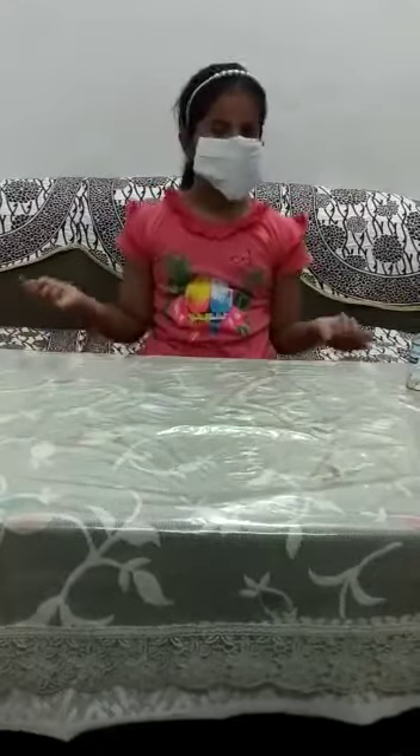Your mask is ready. Whenever you go out of the house, wear this mask. You can wash it and use it again.